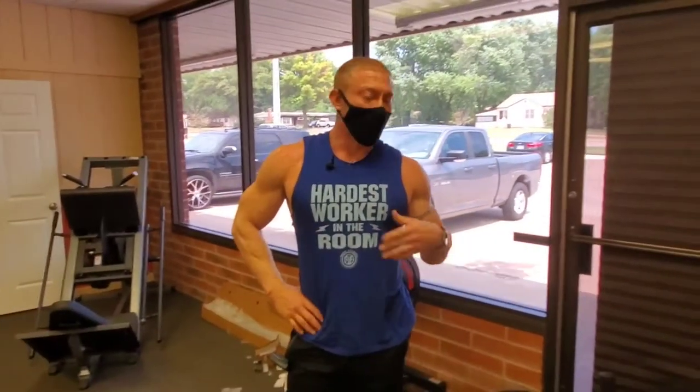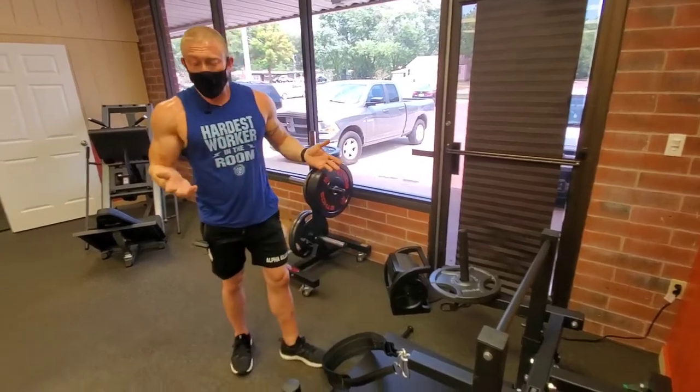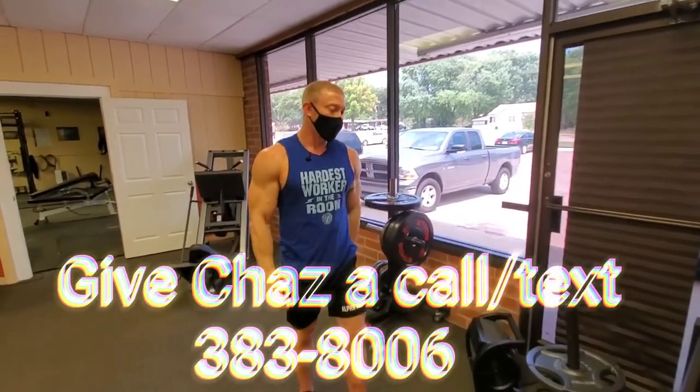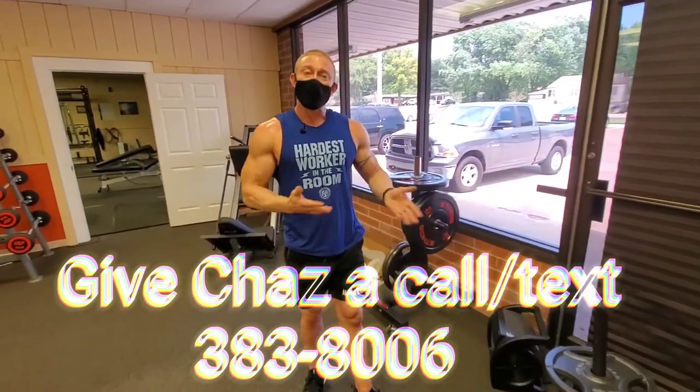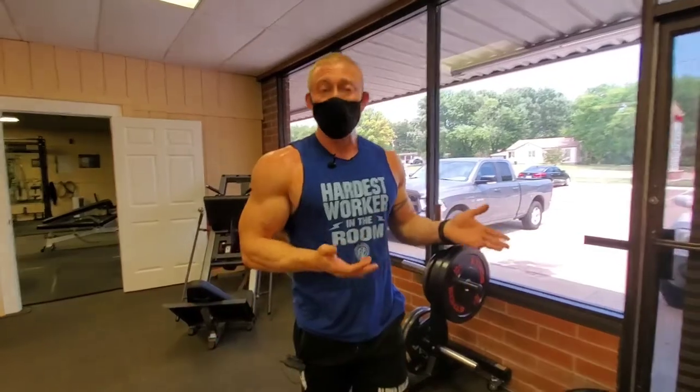That's the belt squat — might be the only one in town, unless Strength Guild has one. If you're interested in trying this machine, just hit me up. I can get a workout session in where you can work out with me, or we can do a free intro, or you can start working out with me.